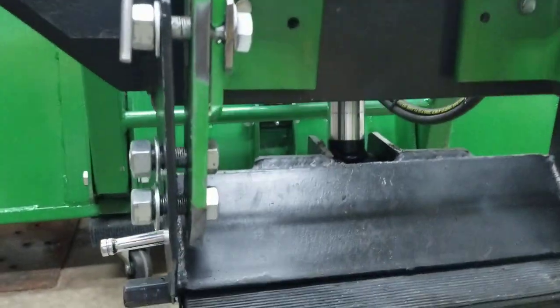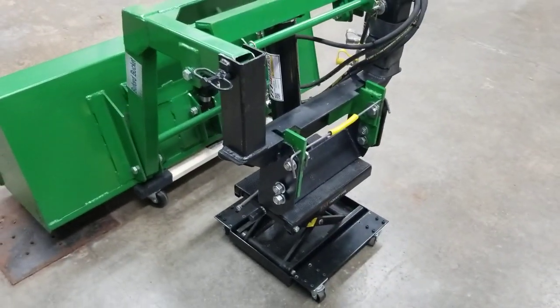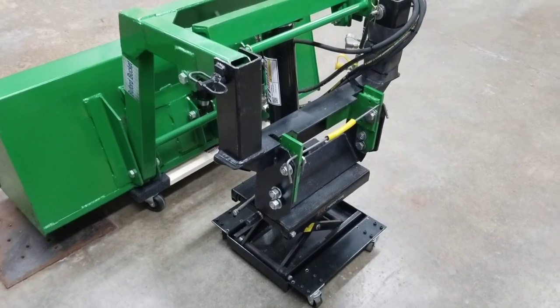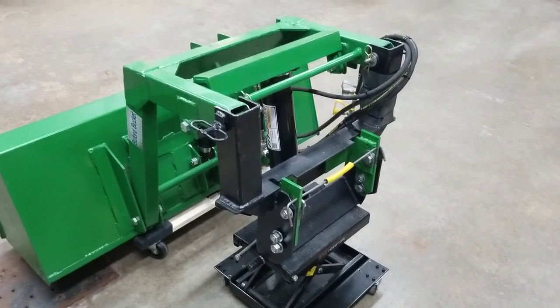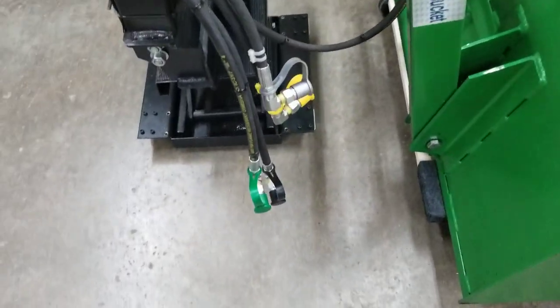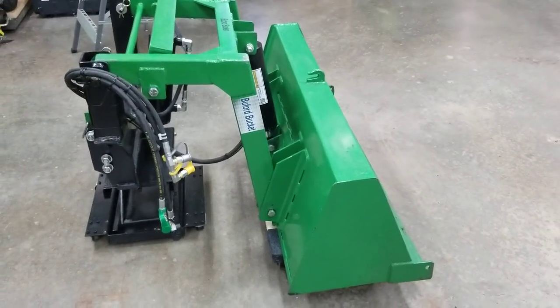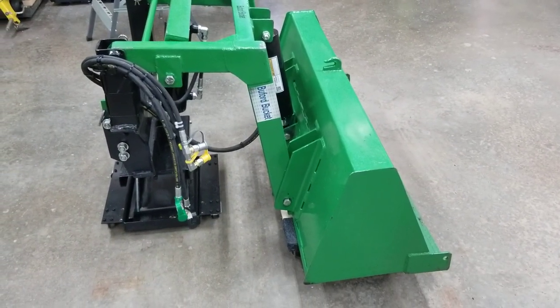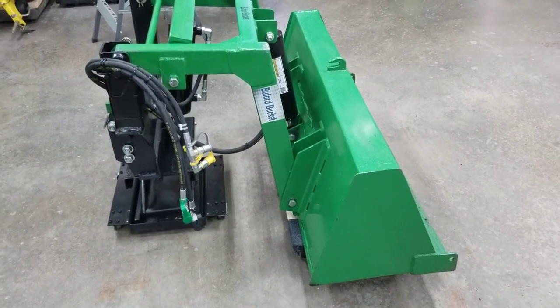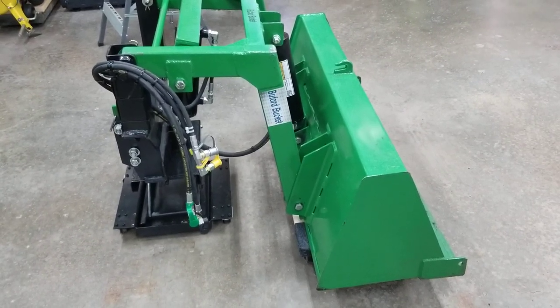That's easy enough because these are all tapped. Here's the inside of the front one coming through a tapped hole. I can put this loader on and take it off quicker than if they still made the factory one — I can actually do it quicker. You've just got four hoses to connect, just like the factory one. This will lift more than the factory one, though it won't go as high — only about four and a half feet — but it's plenty high to pick up your load, take it where you want, dump it, and spread it.